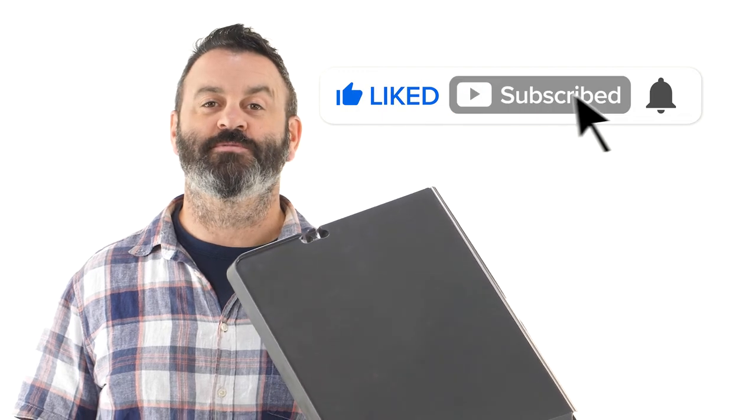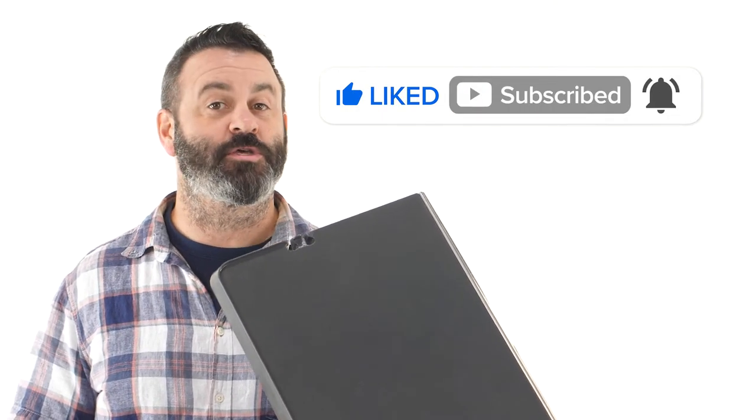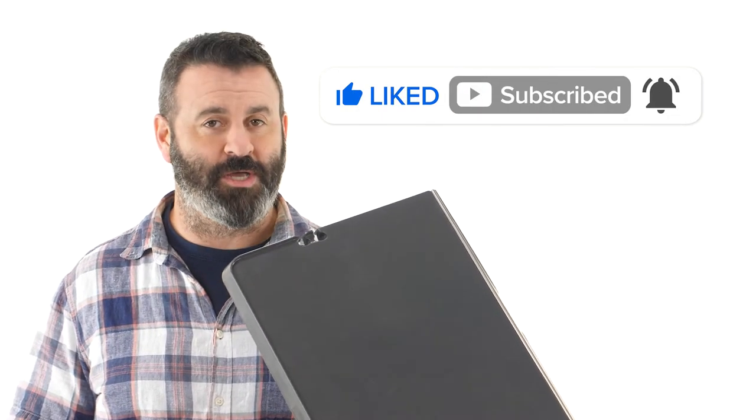First, be sure to click like and subscribe and ring the notification bell so you never miss out on another new Camco video.